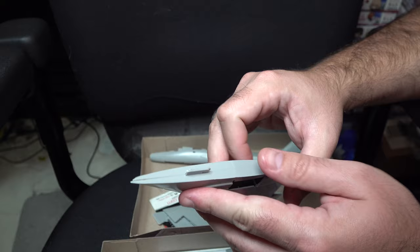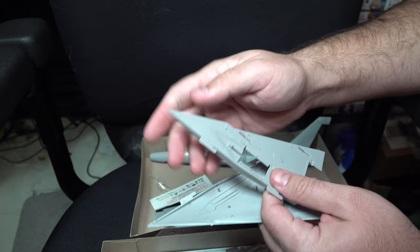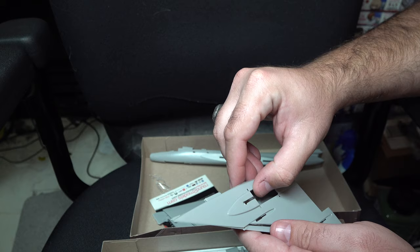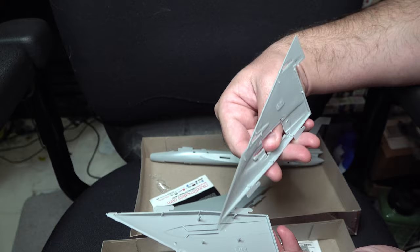However, as you saw on the pod, the fit on these is atrocious. To be honest, I think the main issue is these holes are simply not big enough for the pegs. An easy fix would be to open them up a little, which should hopefully improve some of the fit issues. But even then, just dry fitting them for you is problematic, to say the least.